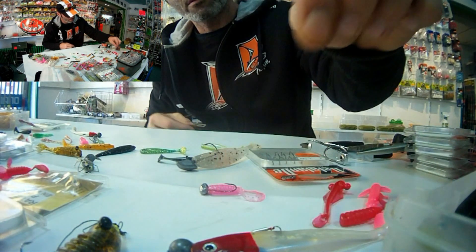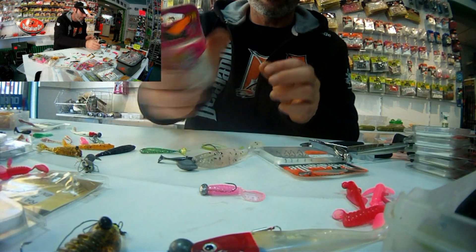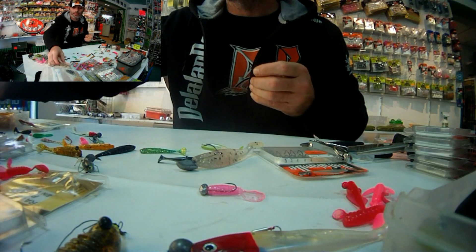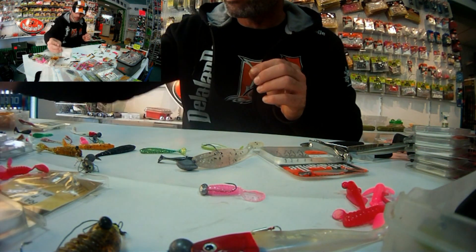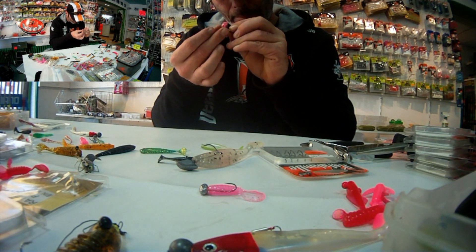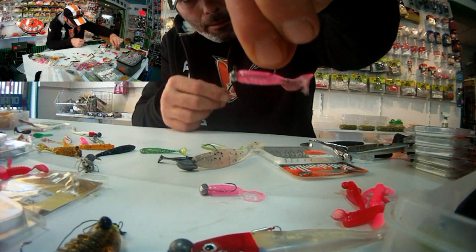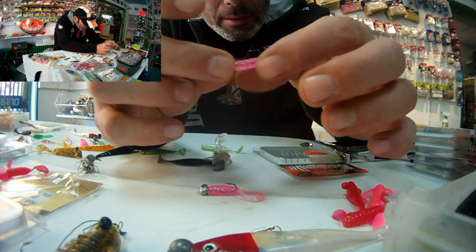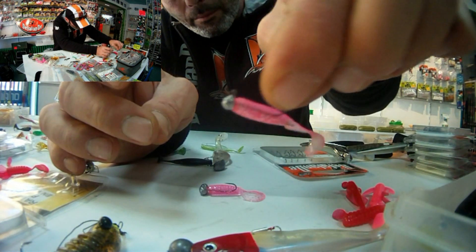Tout petit montage. On peut le monter également sur des micro-têtes plombées de 0,6 g sur les pêches à vue. Ce que j'aime bien, c'est déceler le poisson. Une fois qu'on a décelé le poisson, il faut lui présenter un petit leurre hyper finesse. Donc là, je lui monte un 0,6 g en H6 — un des plus petits armements qu'on peut disposer chez Macadam. Et voilà. Nous avons une tête plombée de 0,6 g sur un micro Teaser King. Vous pouvez me croire, ça prend du poisson.